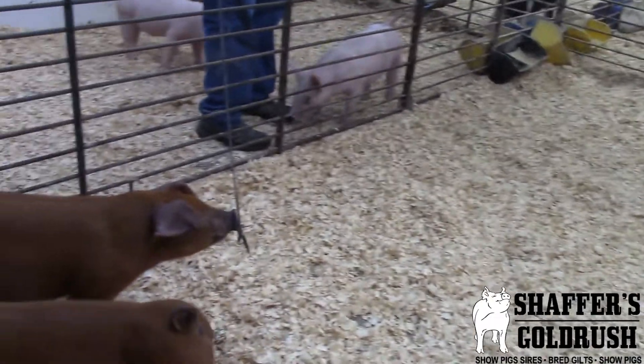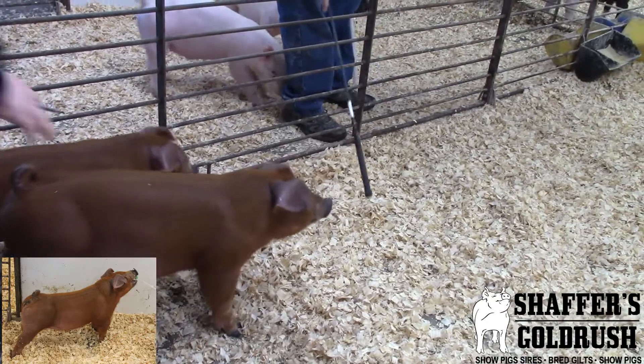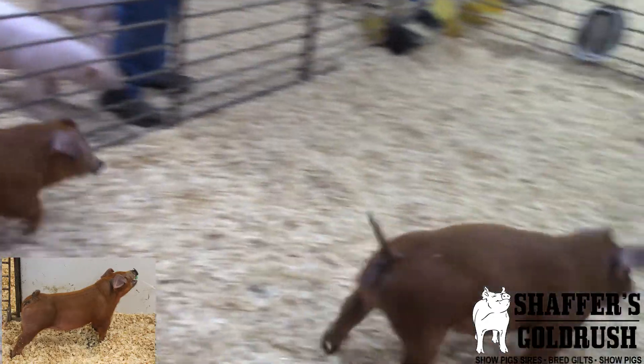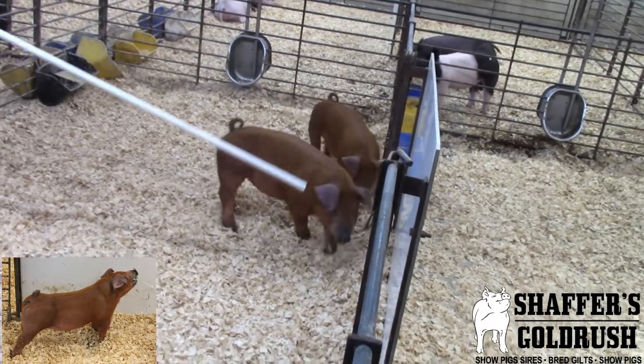His brother here, this is 30-1. Let me get him out here going. I find this guy's the big robust barrel. He's stout, sculled. He's big top.